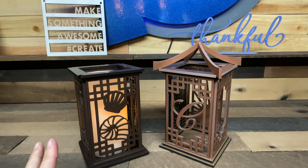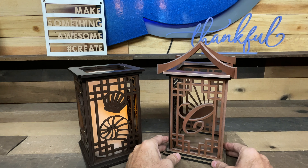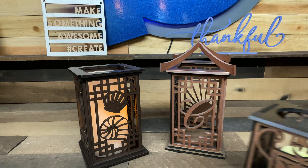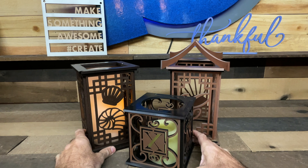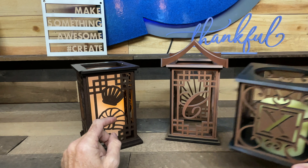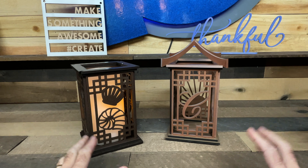So let's talk about what you guys get with this design. It's awesome. First of all, you get all 26 letters, so you have a monogram option just like our last lantern. And just for size comparison, here's our other lantern design. These are almost twice the height as our original lantern designs, and those are great because they only take one sheet of material. These large ones are great for different reasons — they're just beautiful and make a statement.